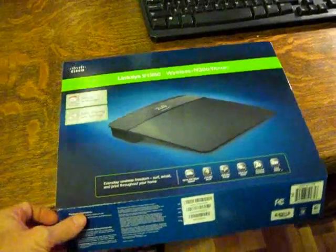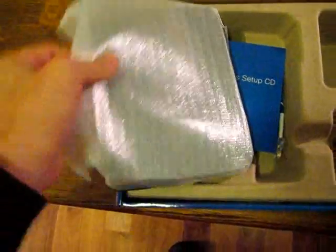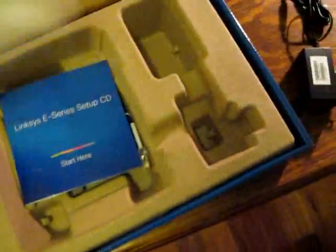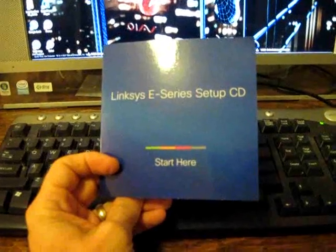I went ahead and opened up the box and this is what it comes with: just a power plug, the router which is wrapped up in paper here, brand new, and also a CD which you use to actually install your router, and a cable to connect your router to your modem.